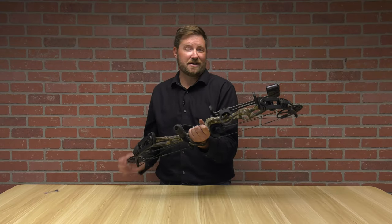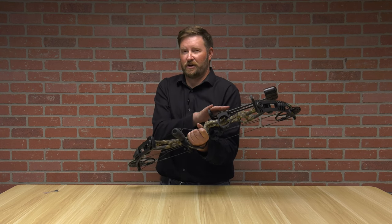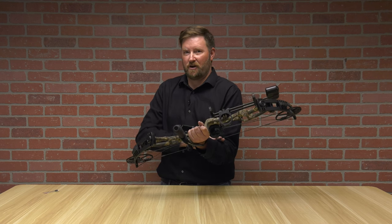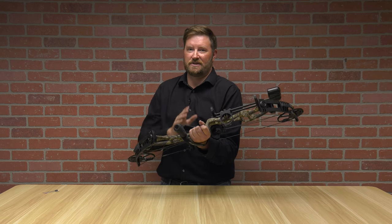This is a ready-to-hunt package, although it does not come with arrows. There's a reason for that: in vertical archery, you need to go and select your arrows based on your draw weight and your targeted arrow length, individual to you as the archer.